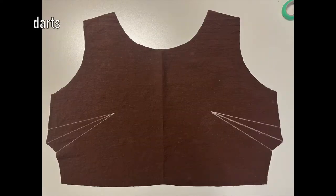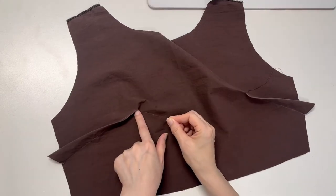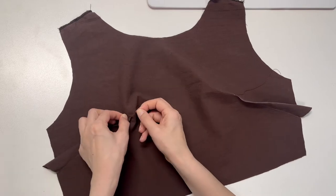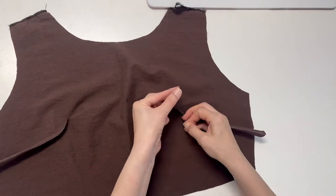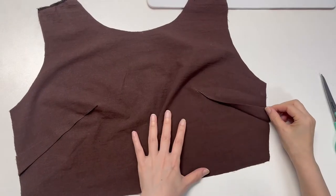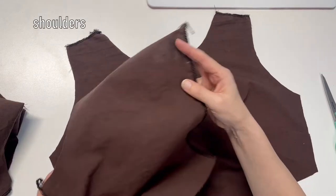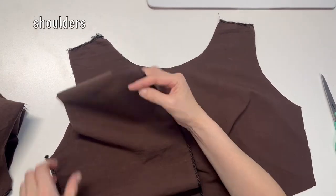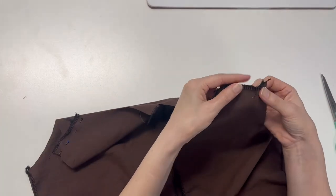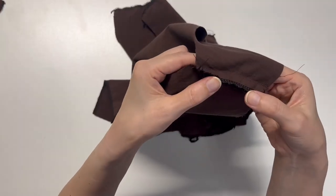Sew the dart first. Tie a knot to keep the thread from unraveling. Next, sew the shoulders of the front and back panel right sides together, and open the seams.